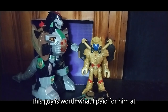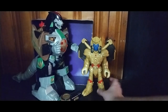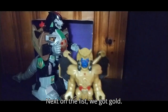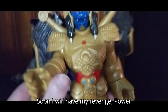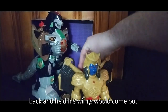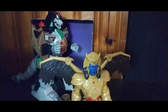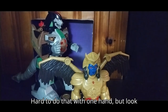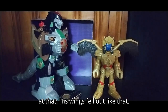His head is on a ball joint — I love ball jointed head figures. I think this guy is worth what I paid for him at the Goodwill for $50. Next on the list, we got Goldar. You would put an Imagine-X figure on his back and his wings would come out. His wings flail out like that.